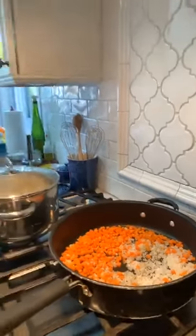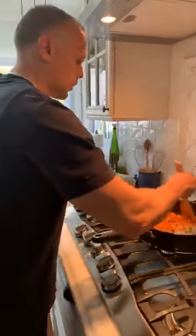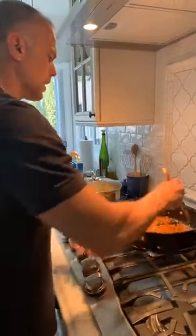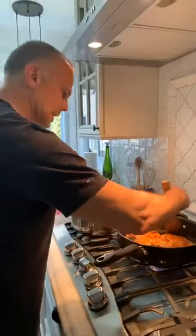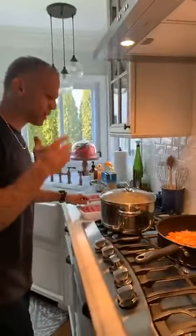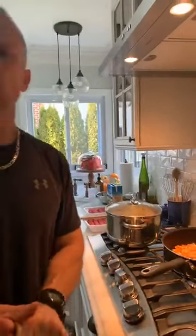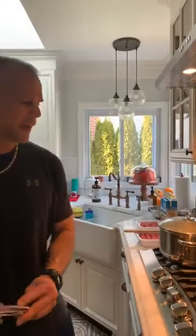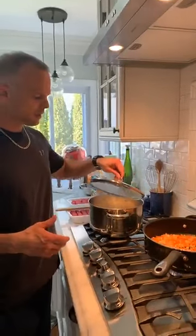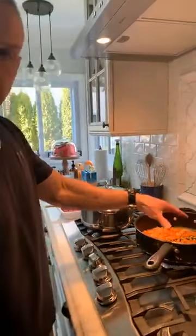Traditionally, shepherd's pie is made with lamb, and cottage pie is made with beef. Whatever you can find is fine — you just want ground red meat. You could do bison, which is very lean, so just make sure you have enough moisture in your potatoes. The pan needs to be hot, and don't crowd it or it'll stop browning.